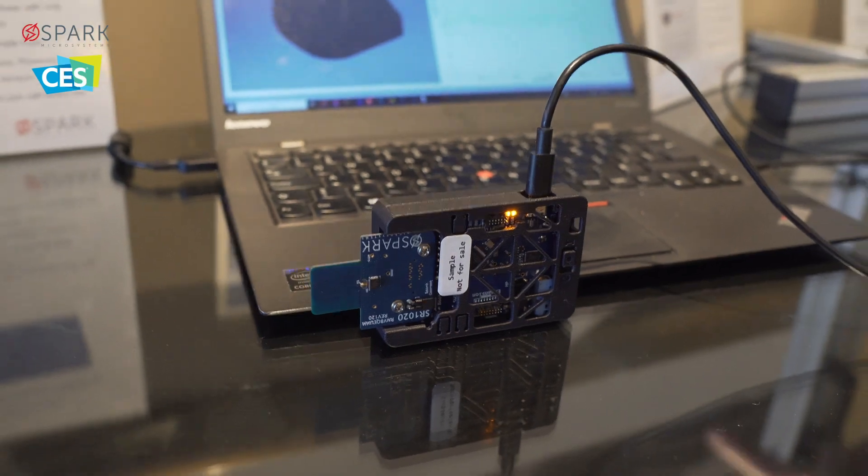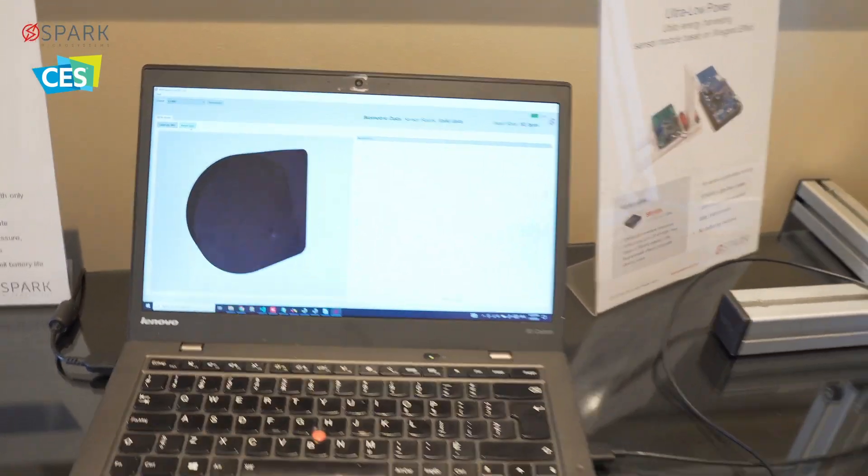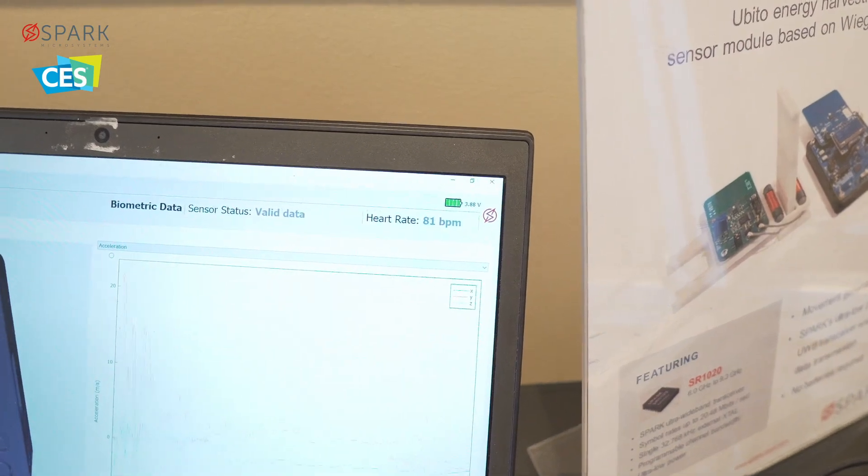It's then displayed on this GUI. You can see the accelerometer data when I move the tag up and down, and you can also see my heart rate at the top right of the screen — that's live over the air in real time.